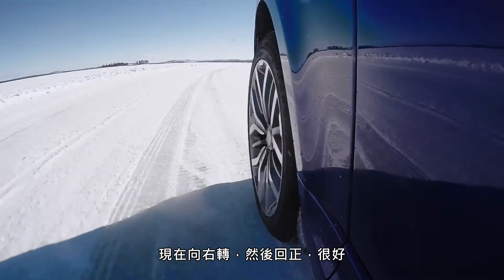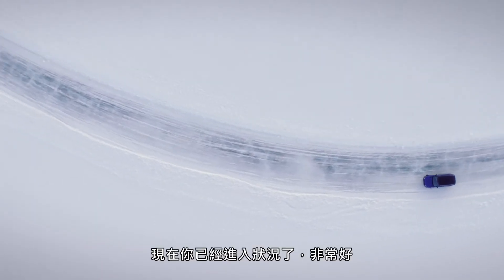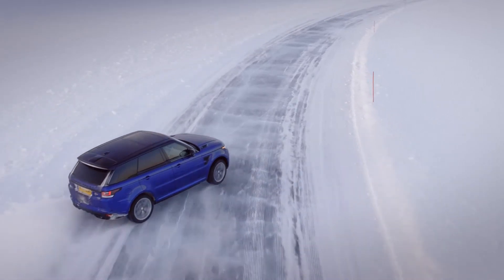Now turn to the right, and now back straight. Good. Wow — now you've got it! You're doing really very good. You can just have a bit more fun on the corners now. Yeah, brilliant.